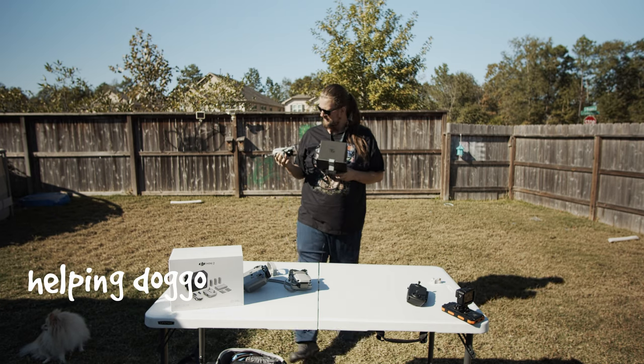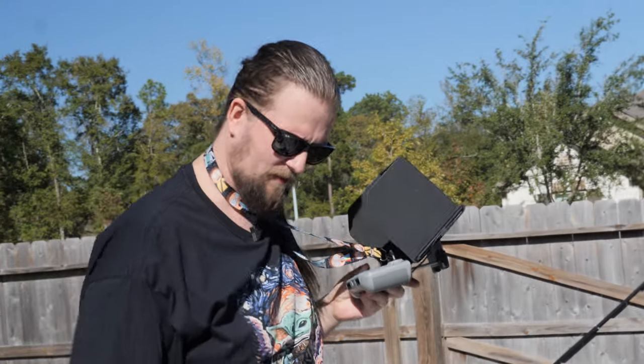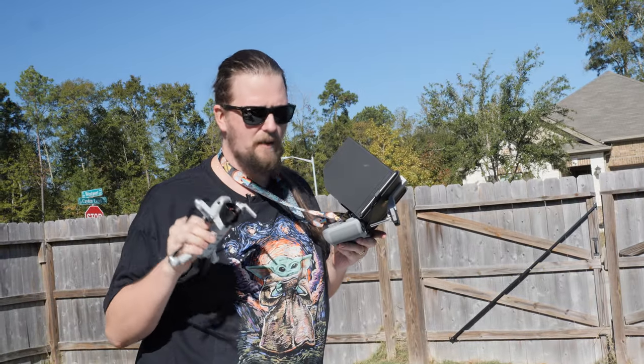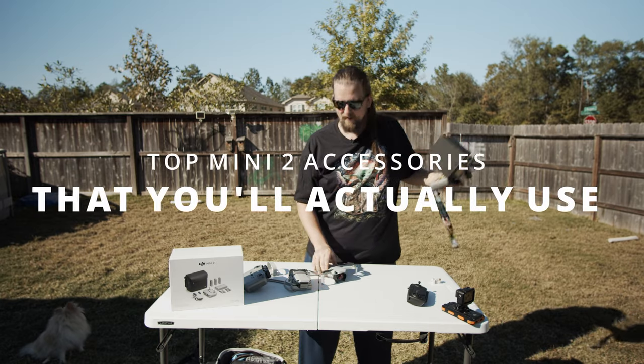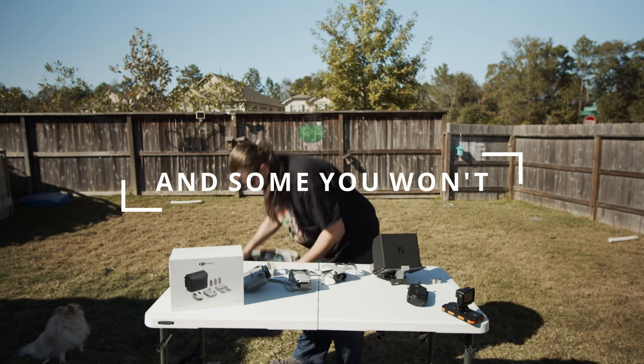Hey guys, today we're talking about the Mavic Mini 2 and the top accessories that you're actually going to use. I've got some here and we'll go through them.